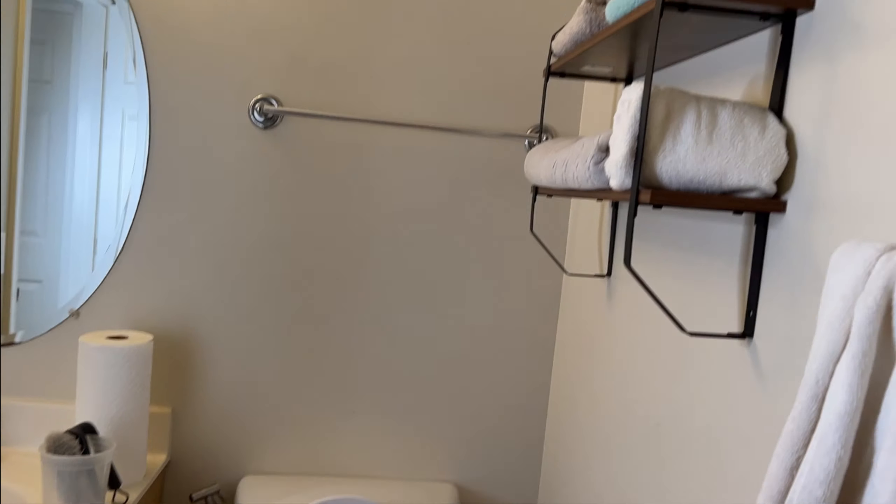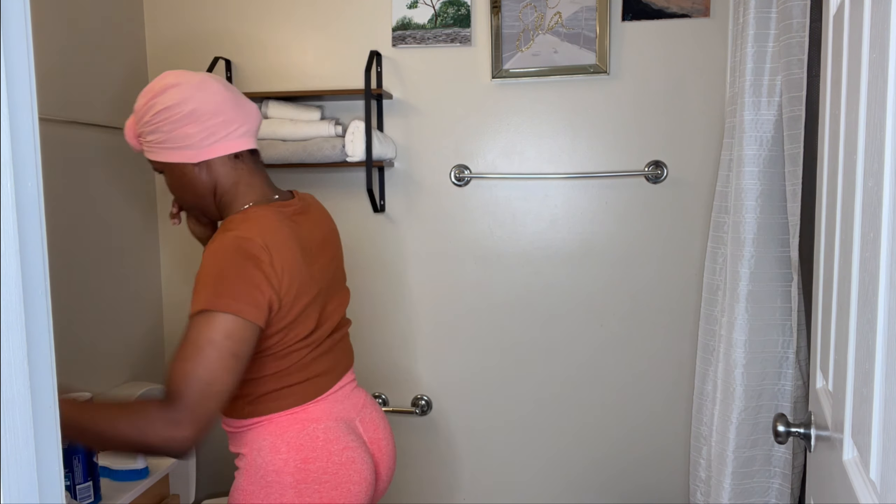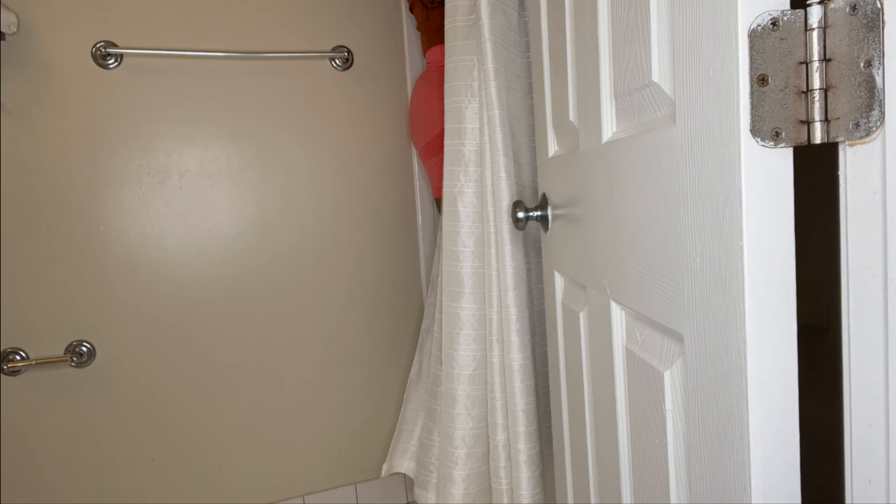Hey besties, back again with another clean with me video. Today we are going to be cleaning my bathroom. I'm going to start by taking out the old decoration that I had in here because we are going to give this bathroom a facelift. We're going to clean it out, physically prep the bathroom, and get it ready for scrubbing.